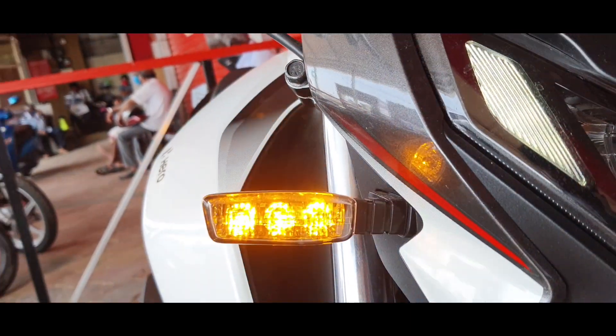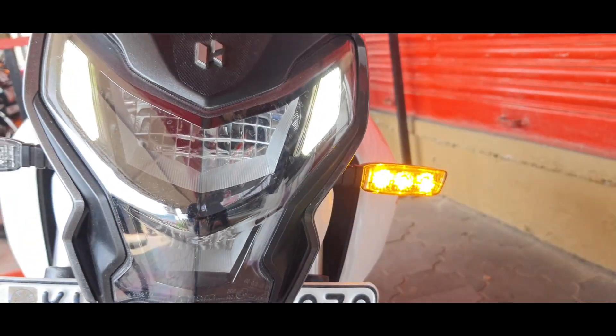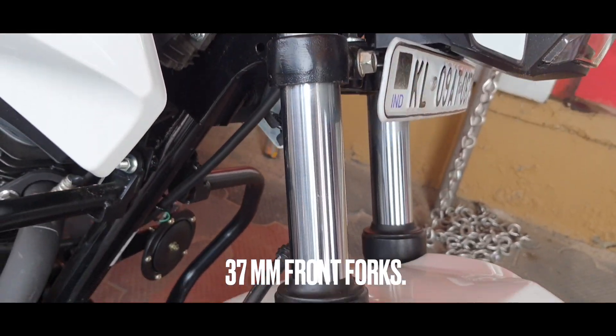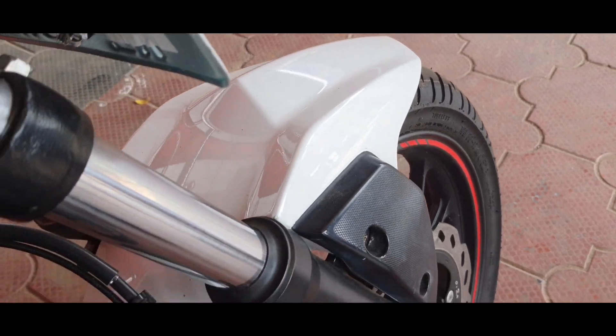On the sides, you will notice that even the indicators get LED bulbs, which is a nice touch especially while considering the segment. Coming down, we can see the 37 mm telescopic front forks and muscular looking dual tone mud guard.